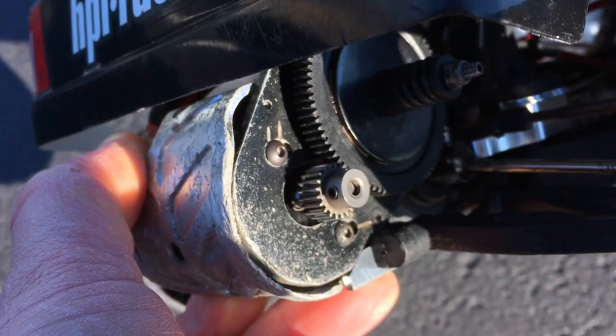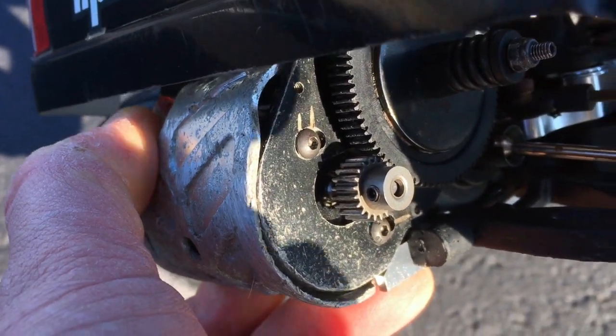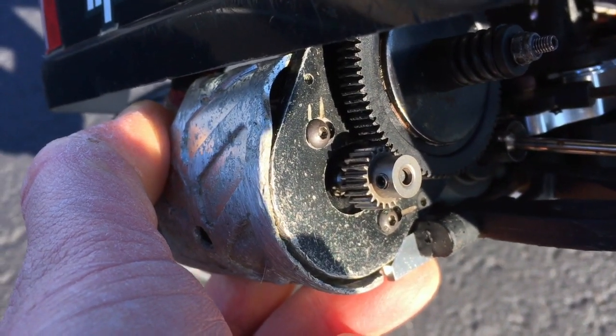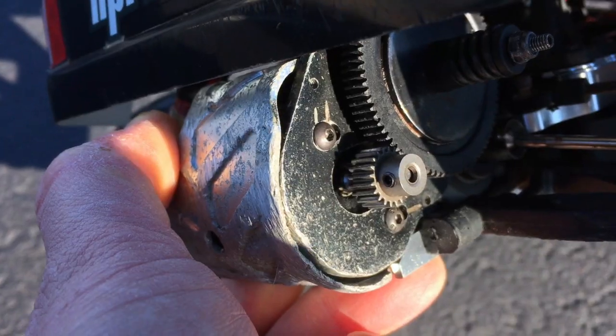So I could either put in a smaller spur gear or get a much larger pinion. You can see here that the motor screws are pretty much almost all the way to the left — there's absolutely no space to put in a larger pinion. That's a problem.